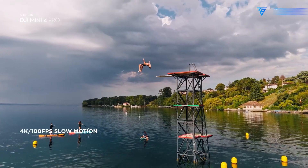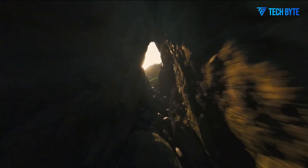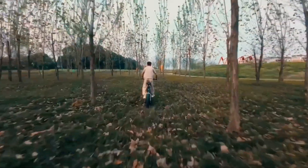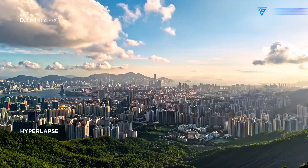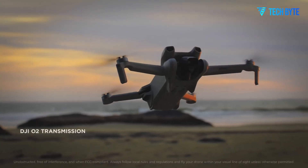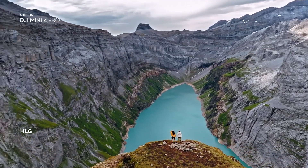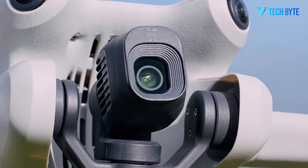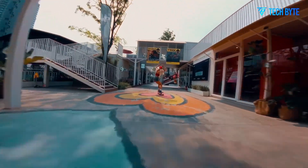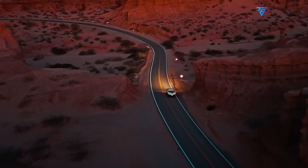One of the most exciting leaks surrounding the Mini 5 Pro is the potential inclusion of OcuSync O4 Plus, the latest version of DJI's video transmission technology. OcuSync O4 Plus is designed to provide clearer, more reliable video feeds, even over longer distances. This would be a significant upgrade for users who want to fly their drones over extended ranges without sacrificing video quality. The ability to maintain a strong and stable connection with the drone, even at longer distances, is a critical feature for many drone pilots, especially those using their drones for aerial photography or videography. If the Mini 5 Pro indeed supports OcuSync O4 Plus, it could take the drone's performance to new heights, allowing for more creative and expansive flying opportunities.